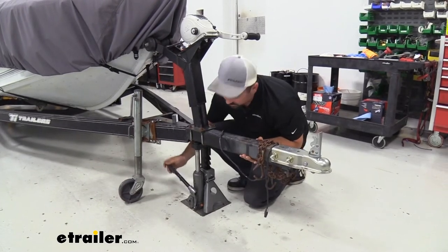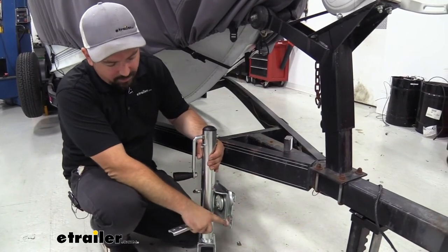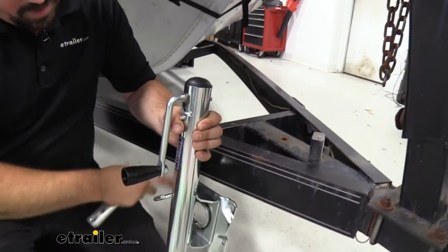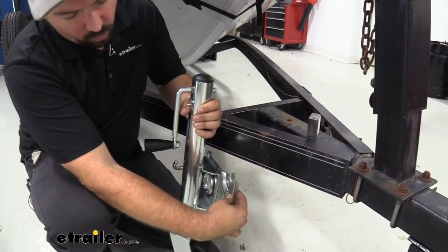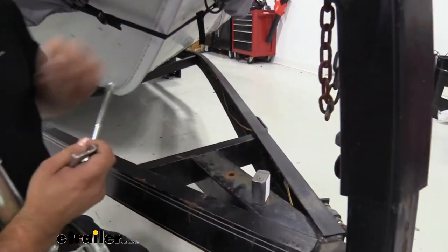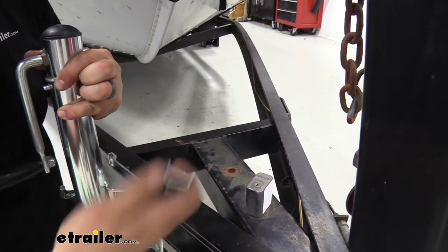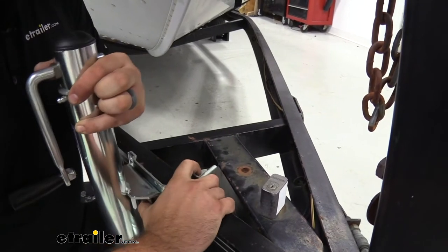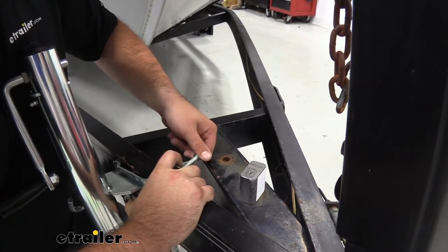You're also going to want to make sure that you chock your wheels while doing this. To mount up your new jack, you're going to want to make sure that your plate is in the correct orientation — you'll have one hole and then two holes, and the one hole is going to go up top. If you need to rotate that, you can just pull the pin and twist it around. The bracket mounts accordingly. Get your bolt and pass it through onto the bracket, with the channel facing out so the flat side is against the frame of the trailer. Then get the nylon nut just started on there to hold it in place.